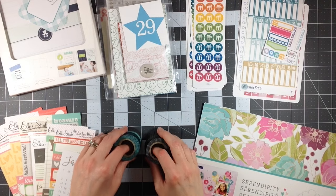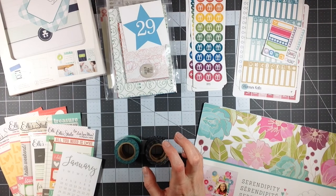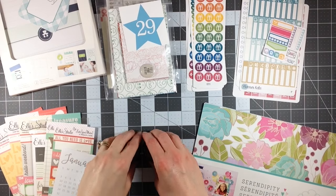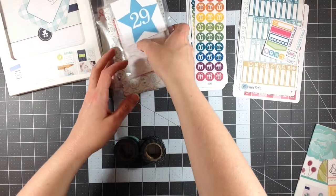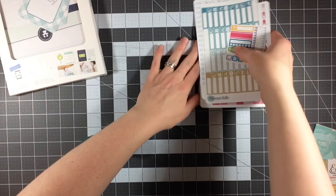Hey everyone, it's Melody with Design by Melody. I have a haul for you today. I have a couple different things from a couple different places — a few things that I purchased online and a few things I picked up at my local Michaels. I'm going to go through everything with you and share each one individually. So let's start with the Michaels purchases.